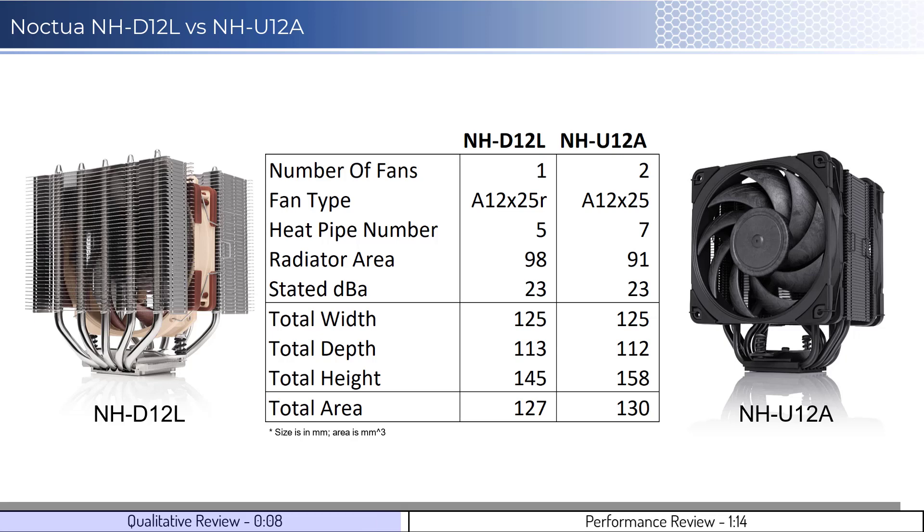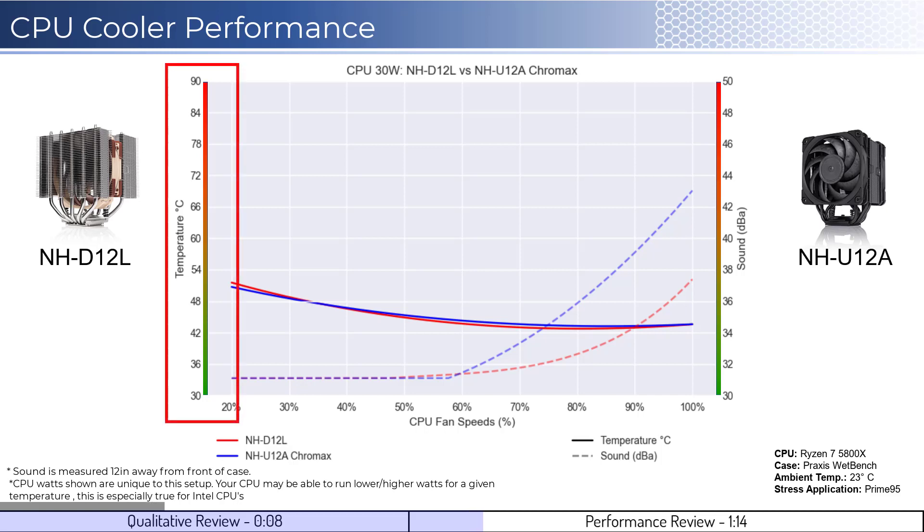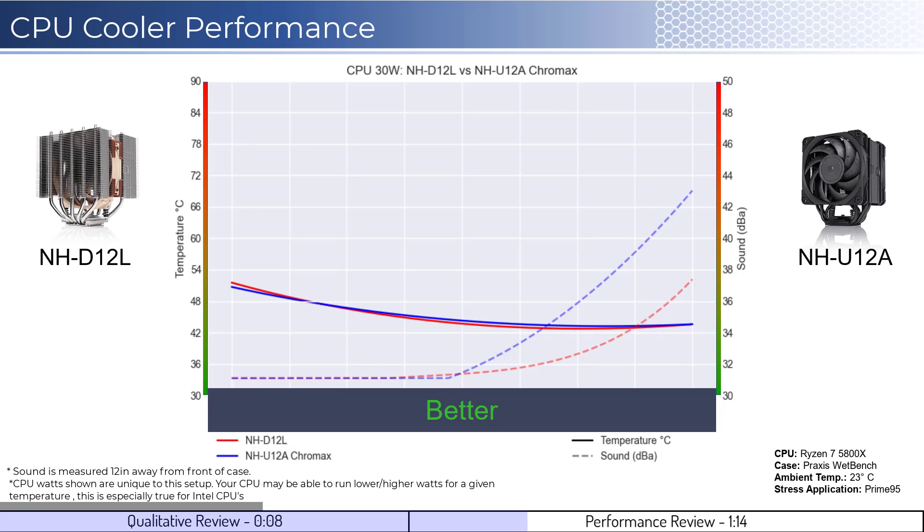Next, let's dig into the performance. Note that these graphs are created using machine learning models to help break down the performance using over a million data points in an open case. This means that performance may differ depending on your case's airflow and your CPU. To orient you to the graph, the left side shows temperatures corresponding to the solid lines, with the right side showing noise levels represented by the dashed lines. As a general rule, lower is always better for the data shown.